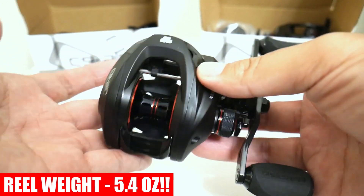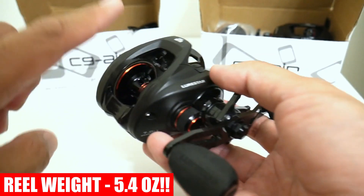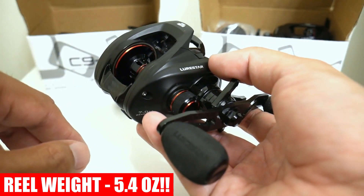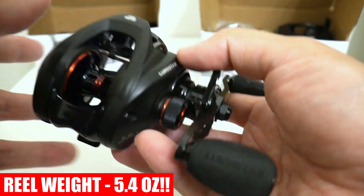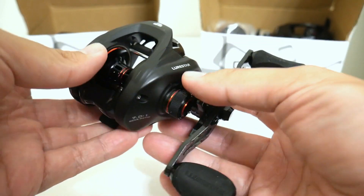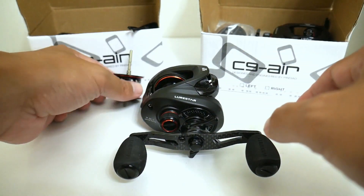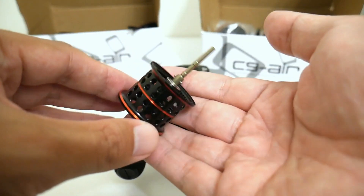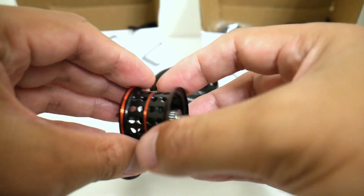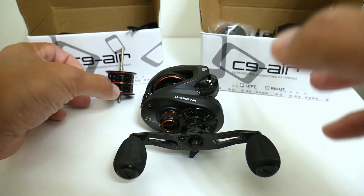When I say ultralight, I mean your first reel that's under six ounces. I have to warn you — once you go with a really super light combo and pair this with a really light rod, you're going to get spoiled. Also, for some of you, if you win this reel it could be your first bait finesse capable reel right out of the box, which is kind of an exciting proposition.